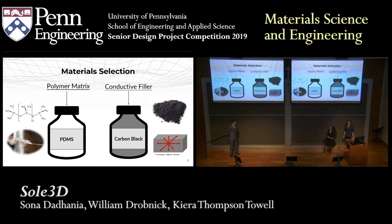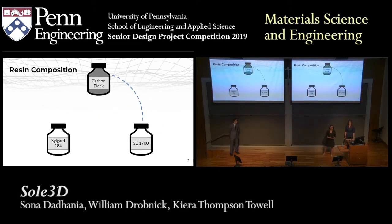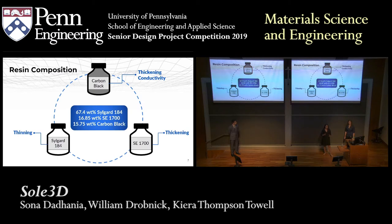To find the actual composition of our resin required finding a delicate balance between three components. We used two different kinds of PDMS. The first, Silgard 184, thins the resin enough so that it can actually be extruded during printing. The second, SC1700, thickens the resin so that it holds its structure after we print it. The final component, carbon black, both provides conductivity and thickens the resin. After making dozens of samples, we eventually found our final composition, which included about 15.75 weight percent carbon black.